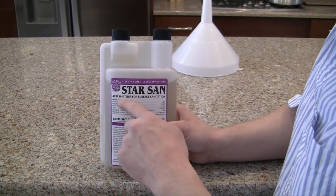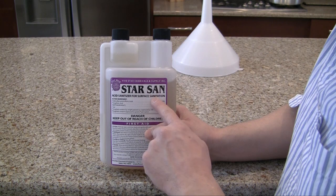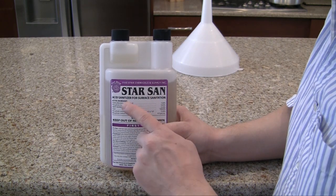I recommend Star San sanitizer — you can't even argue this. It is hands down the best no-rinse sanitizer and the best sanitizer for home brewing.